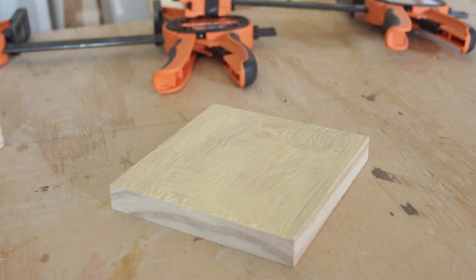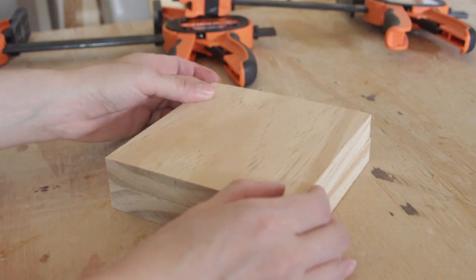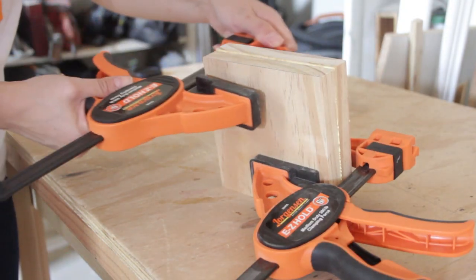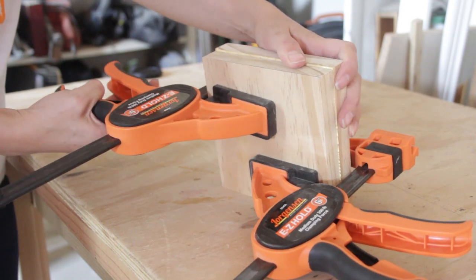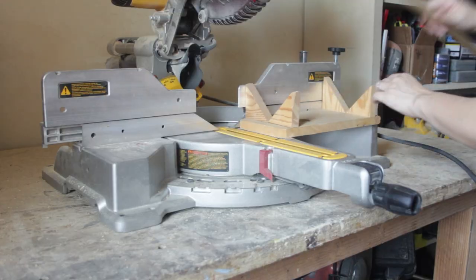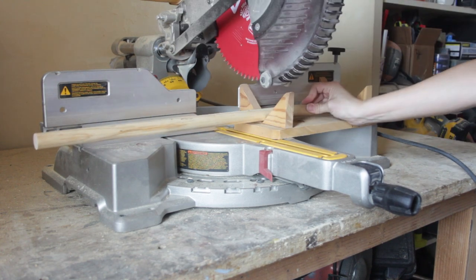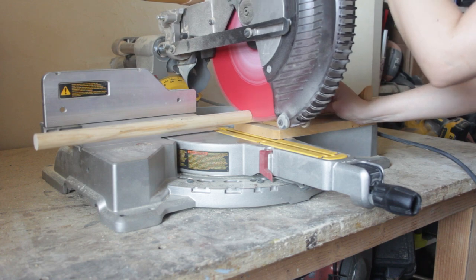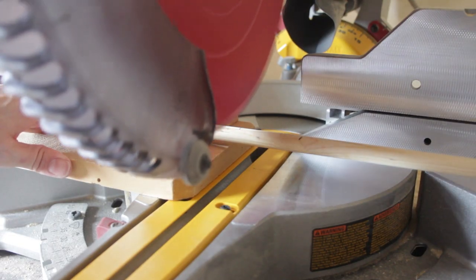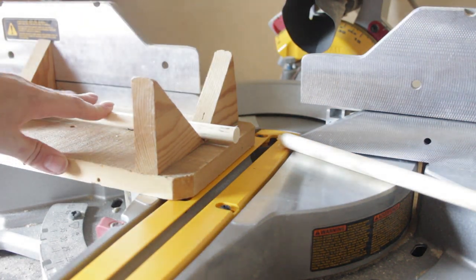Make sure to hit that like button and while you're at it subscribe to my channel. While the block dried in the clamps I started working on the dowels. For the main vertical rod I used a piece of 7/8 inch pine dowel that I cut to length at 15 inches. I used a piece of 3/8 inch pine dowel to create a 7 inch long cross arm.